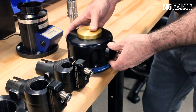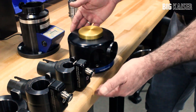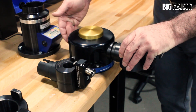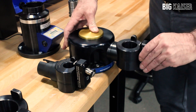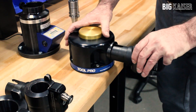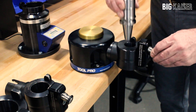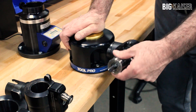Here we're showing the base and the various adapters. We have adapters for 50, 40, and 30 shown. It'll also accommodate HSK, KM, Capto, and VDI. There's an easy-to-use button in the back allowing for changing of the adapters and a locking device that allows the holder to lock into position. The button at the top allows us to move it to any of the 45-degree positions for full access to the tool for maintenance.